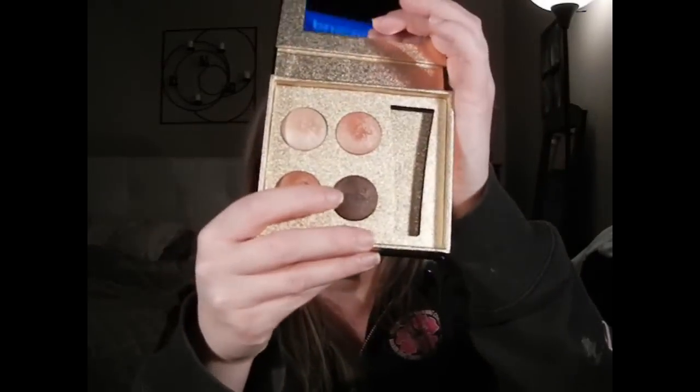Now I'm going to take the fourth color — the dark brown — on a pencil brush and put it in the outer V. I go a little higher; if you have smaller eyelids you don't have to go as high as I do. I have a little more skin there so I take it up higher to prevent the thickness of skin from showing. Then I'm going to take my 217 brush — any stiff dome brush will do — and blend this out for a blended champagne bronzy look.